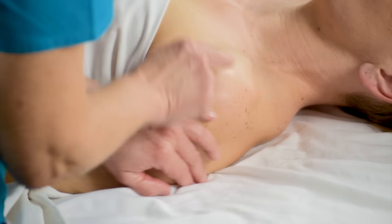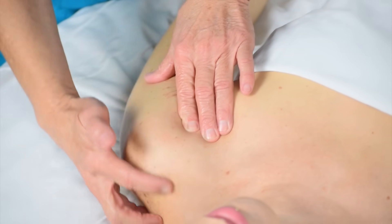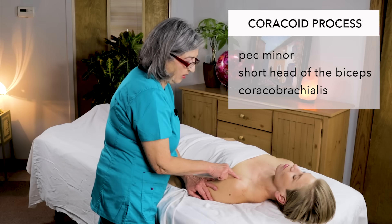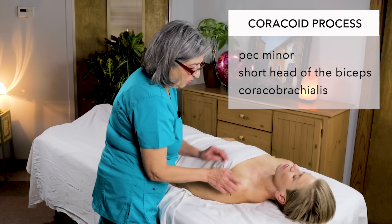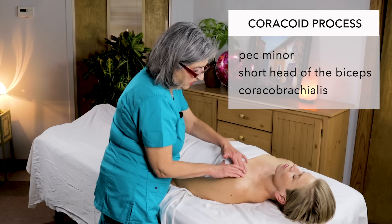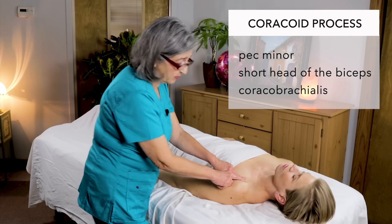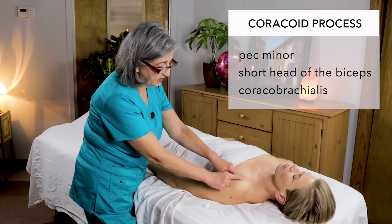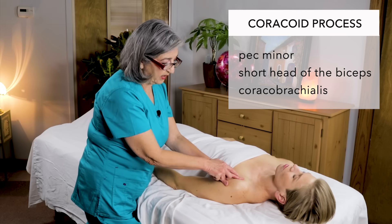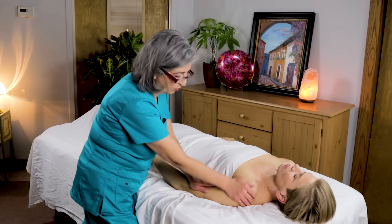You also have your coracoid process right here, that's part of the scapula, her acromion process which really shows nice on her, and her clavicle. Right here on the coracoid process you have three attachments: the origin of the pec minor on ribs three, four, and five and it inserts at the coracoid process; the origin of the biceps — the short head of the biceps starts at the coracoid process and inserts at the radius; and the coracobrachialis origin right here and it inserts at the medial shaft of the humerus.